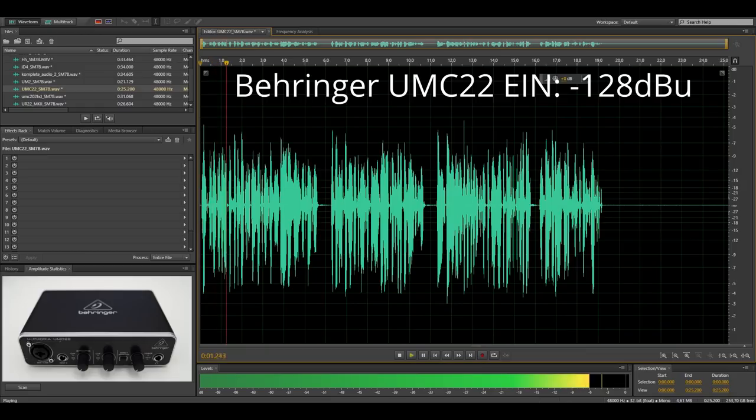Just slightly behind the Focusrite Scarlett is the Behringer UMC202. It has an equivalent input noise of minus 127.9 dBu. I am still using the SM7B to test the preamp noise performance of this interface, and here is how the noise floor of this recording sounds like.